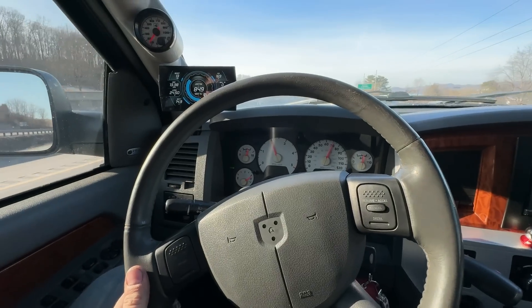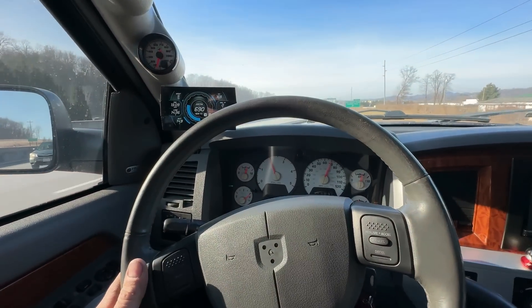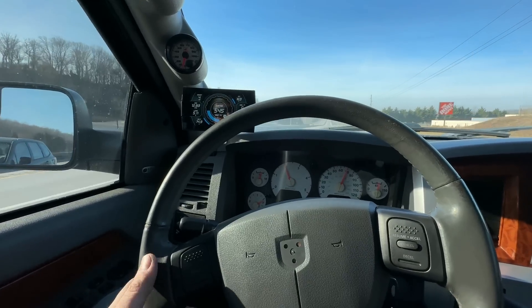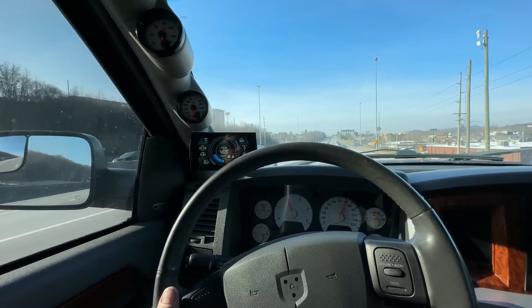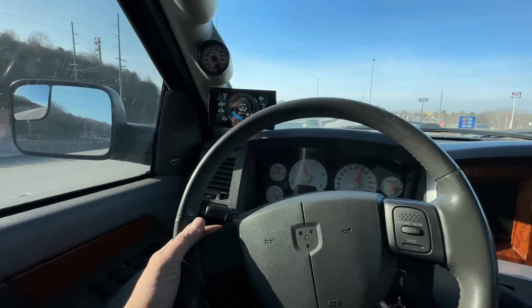For the record, I do not recommend towing this much weight on a stock trans. But it's Sunday, said my prayers — maybe we'll pull off a good day. The stock 48RE struggles to get this load moving. We knew it was going to be a challenge. I'm more nervous about over-speeding the turbo, so I'm capping throttle acceleration to about 32 pounds of boost.